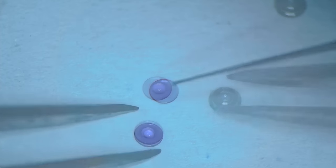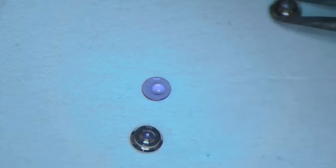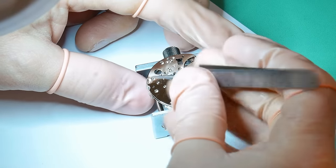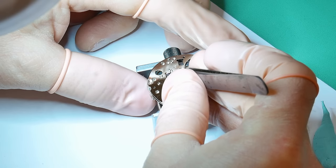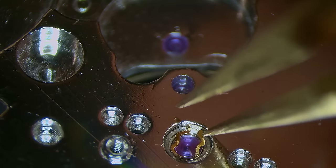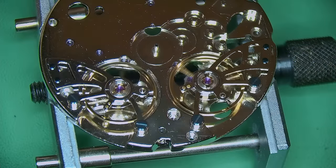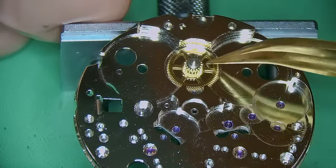I'm doing it on the dial side as well — there are so many capstones, it's not usually what we deal with on this channel. Once popped back in, just lower the Incabloc setting and hook the two little arms underneath so it seats correctly in place. I dab with Rodico to clean any dust away. With the balances completely removed, we can now tackle building the watch.